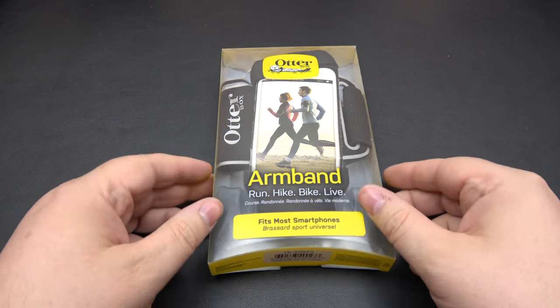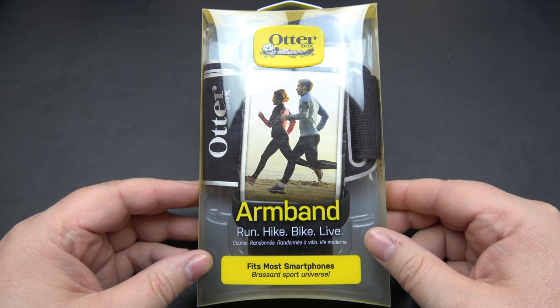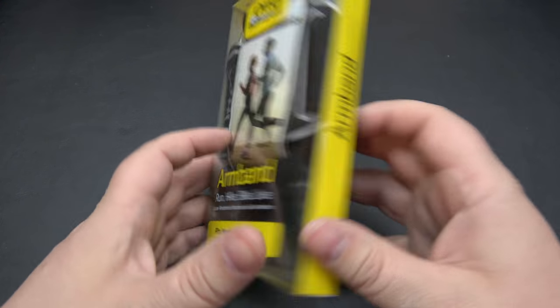Hey everybody, Darren back here from Zach Tech Reviews. Today we're taking a look at the Otterbox Universal Armband and this is a great product.